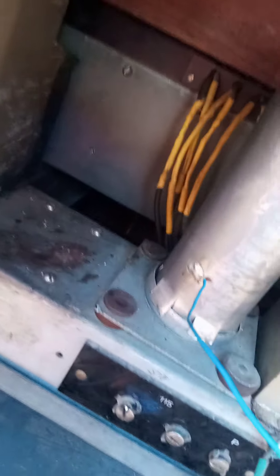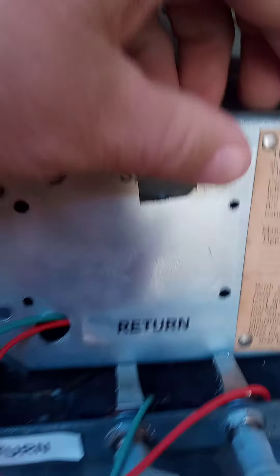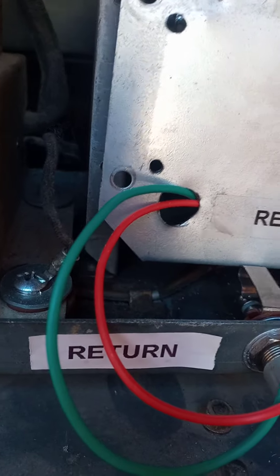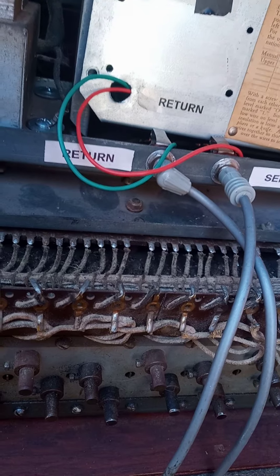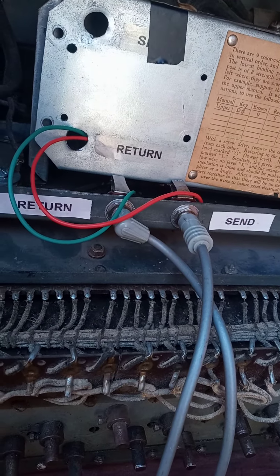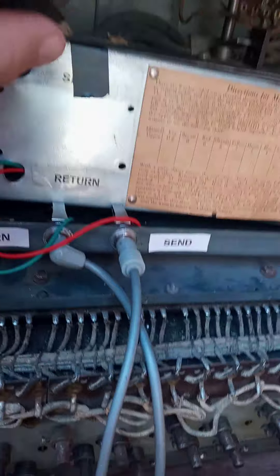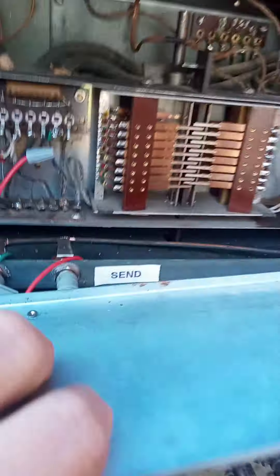I'm going to have to pull this organ apart and put a new run motor in it for the main generator. I don't know what's up with that yellow shrink wrap — I don't know who did that. I did finish putting a send and return on this. When you don't use it, you just put a jumper cable in there to play it straight through, if I recall correctly.